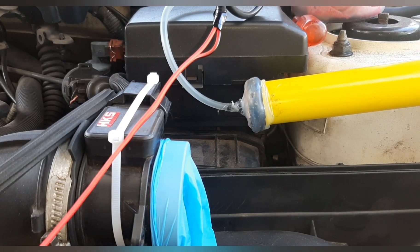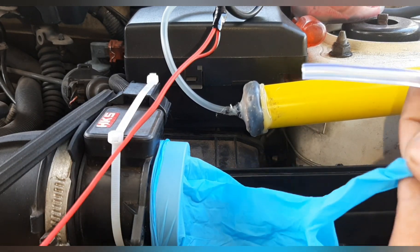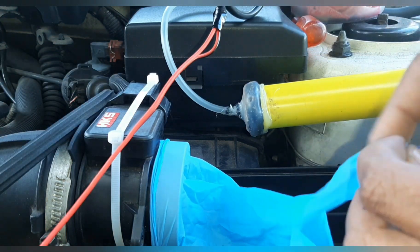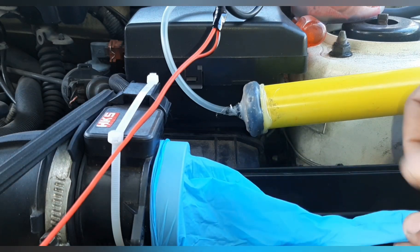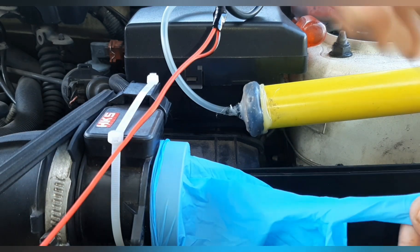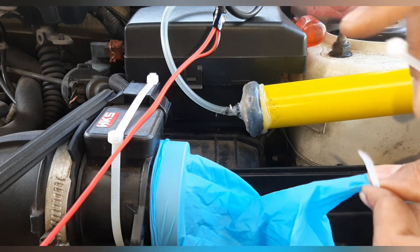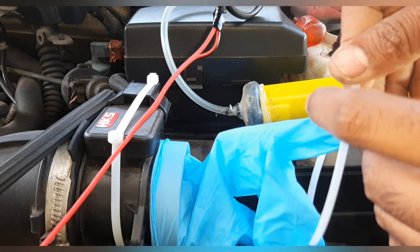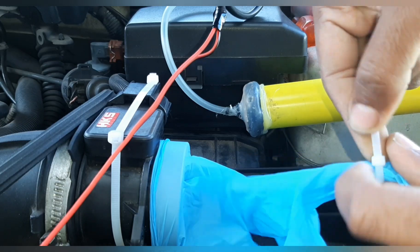So now we'll be connecting the smoke machine to this latex glove. Push it in to the glove and cable tie it so it doesn't leak. Sorry for the video quality — it's very hard to video on your own and do the work at the same time.